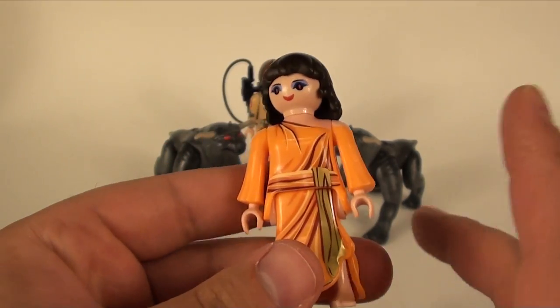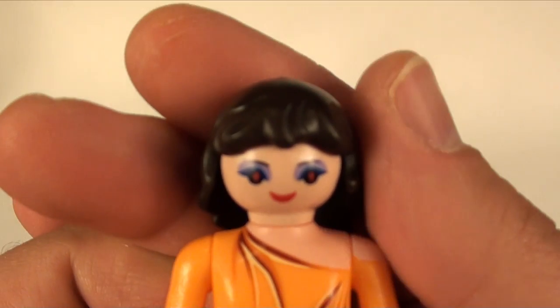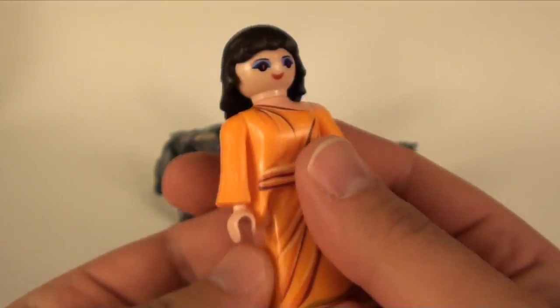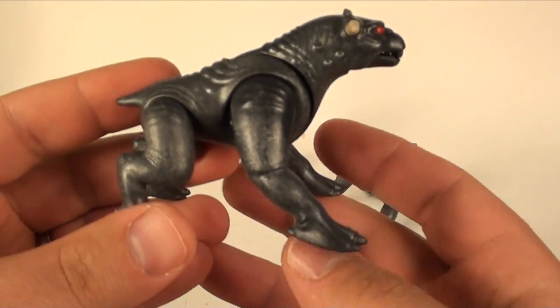So it's Zuul — she's got the arms, the head rotation, the creepy red eyes. I love it, it's a great little mini figure. And then of course you get the Terror Dogs, and the Terror Dogs are probably the whole reason you would buy this set.